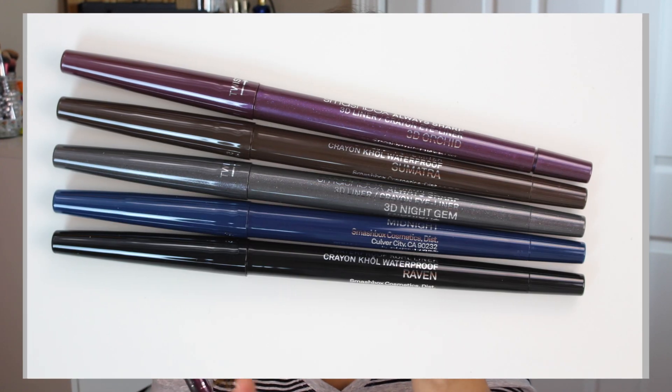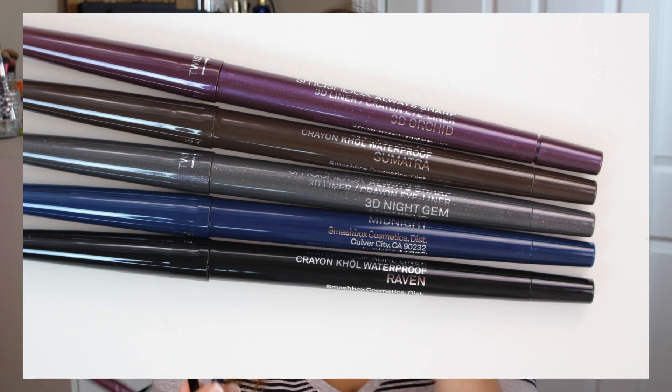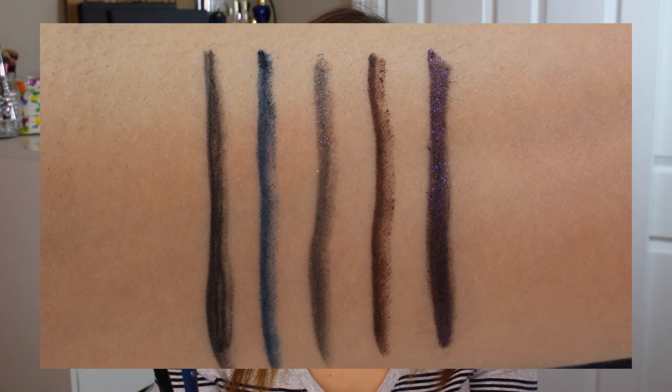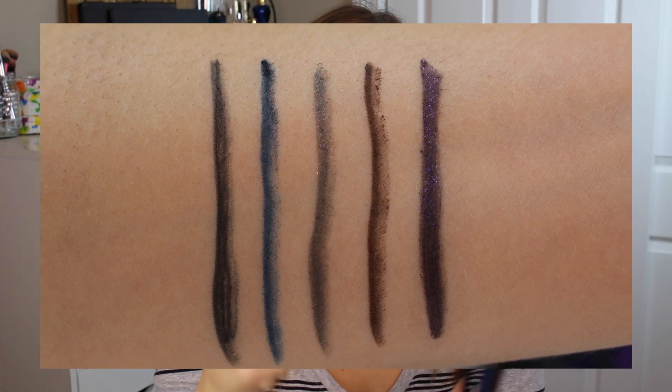There are three permanent shades within this line. One is Raven, a matte deep black. One is Sumatra, which is a deep matte chocolate brown. And the other is called Midnight — though I think in the permanent collection it actually has the name French Navy. The limited edition shades available exclusively in this set are 3D Orchid and 3D Night Gem.